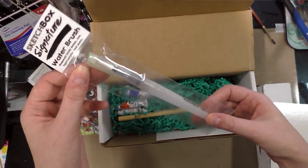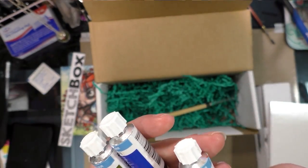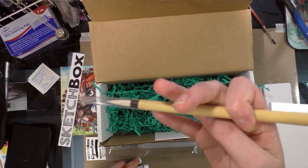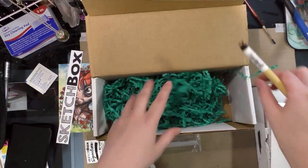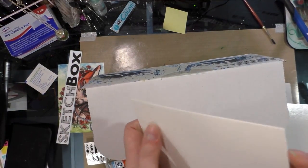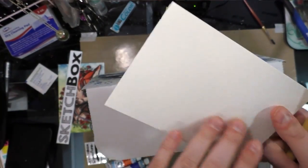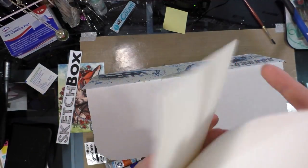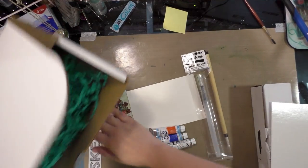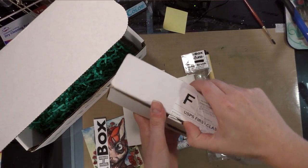We have a SketchBox signature water brush, three Van Gogh watercolors in phthalo blue, olive green, and vermilion, and a Princeton sumi brush. Oh, and two watercolor sketch cards made by Langton Prestige — they are cold press and not press, which means they have a rough texture rougher than normal cold press. All right, so that's our SketchBox Basic goodies.